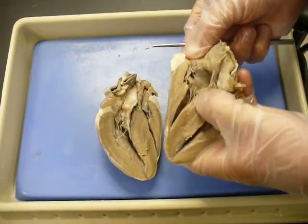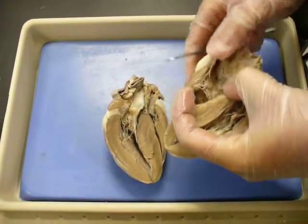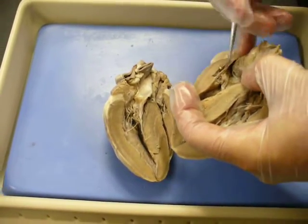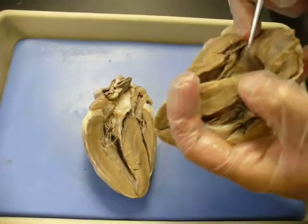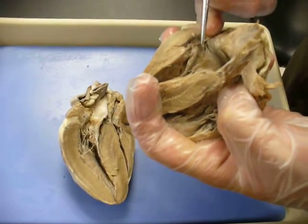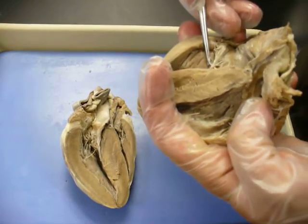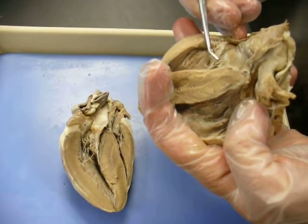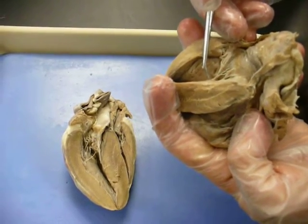This is all pectinate muscle. Blood flows down from the right atrium and it's going to go through your tricuspid — remember, tri. There's one of your cusps right there, another cusp right here, and that's your third cusp right there. So those are the three cusps. They're anchored by what are called chordae tendineae right there.